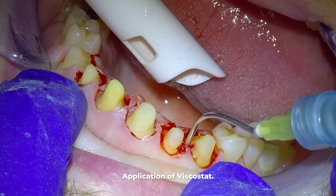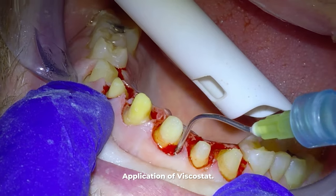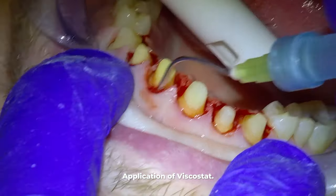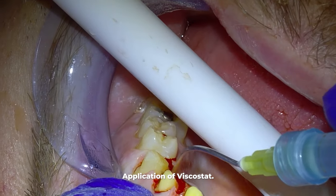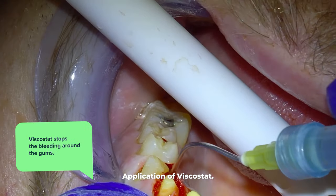To build everything back up, we have to start by taking impressions of these teeth and send them to a lab that will make the final cosmetic crowns. To take accurate impressions, we first have to stop the majority of the bleeding around the gums — that's what this stuff I'm applying now called viscostat does.